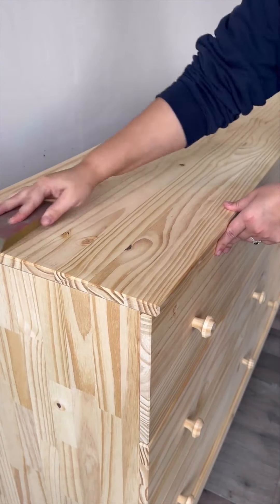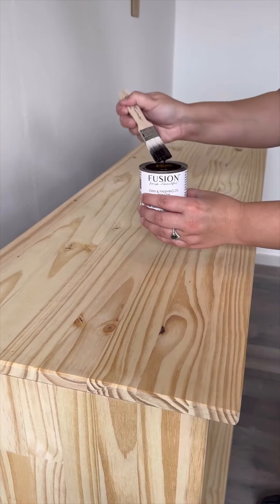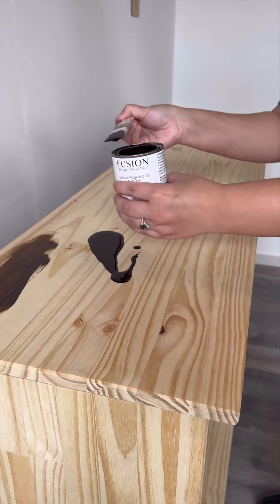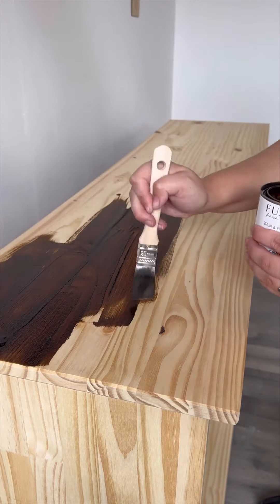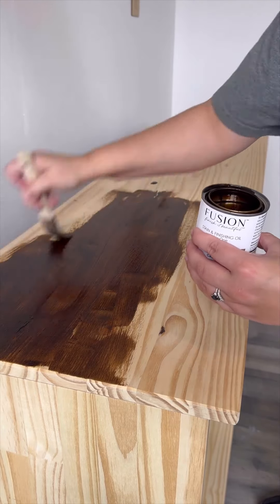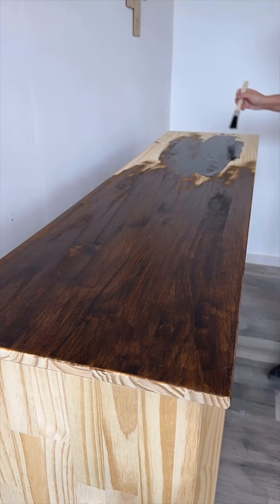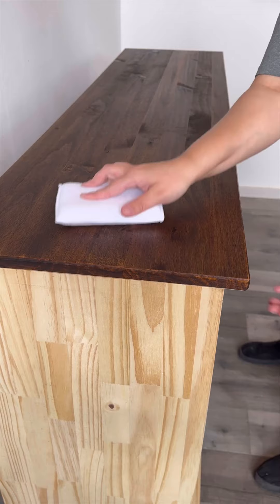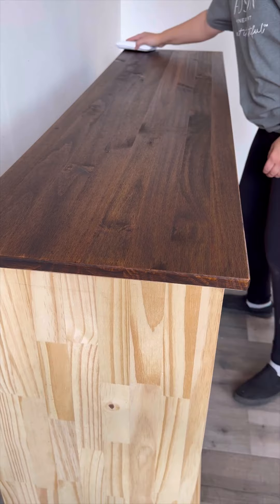Before mixing and applying the stain, we first sanded down the top of the dresser in a consistent pattern with a medium fine sanding sponge since the top was a bit rough. Then we used one of our economy paint brushes to apply the stain. We always recommend using one of your lower quality brushes when applying stain and finishing oil since it will need a really good clean or to possibly be thrown out after. This wood was so raw that it really absorbed all of that stain, but we still let it sit for about 15 minutes before coming back and wiping off any excess with an applicator sponge.